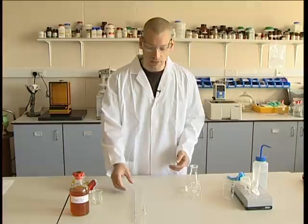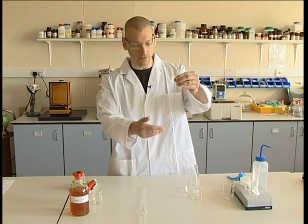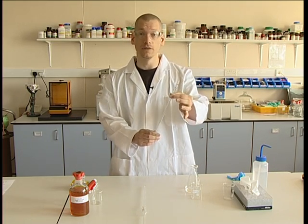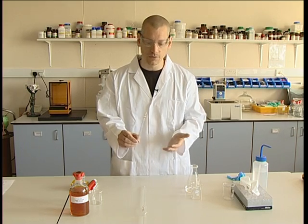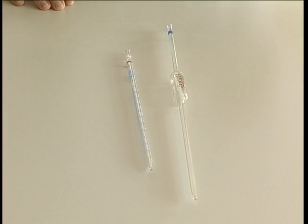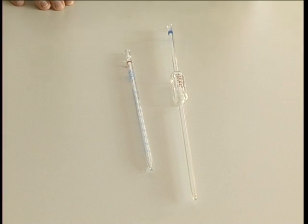There are two types of basic pipettes. The first one is a graduated pipette — a series of scales on the side in which you can measure a preset volume. This isn't so accurate as the other, which is a volumetric, which you mainly use for analytical work. If we want a more accurate way of dispensing liquids, we need to use the volumetric pipette.